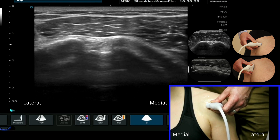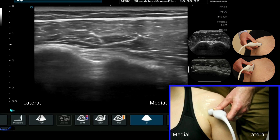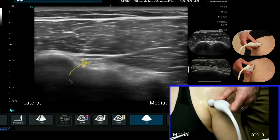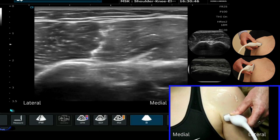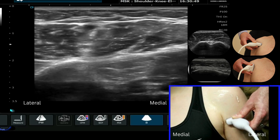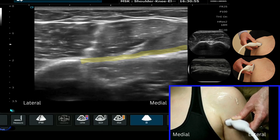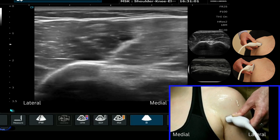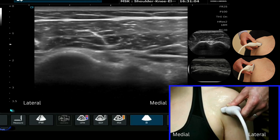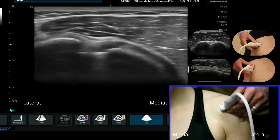So I make the long head of biceps tendon bright in the bicipital groove, and I'm going to keep it bright by very slightly moving the probe as I track down, keeping going down into the anterior recess until I see this hyperechoic structure coming across from the medial aspect — this is the pec major tendon, just highlighted on the screen there. I'm then going to come back up into the bicipital groove keeping that long head of biceps tendon nice and bright and track back up towards the rotator interval.